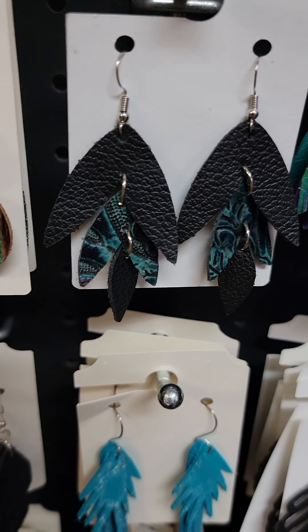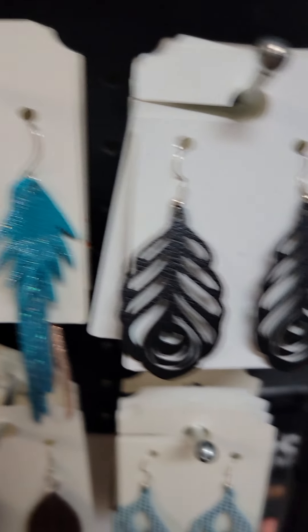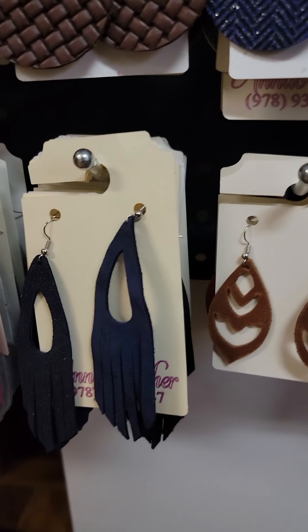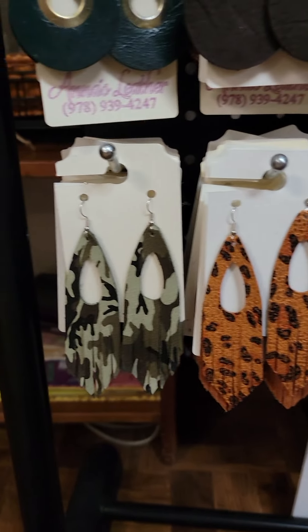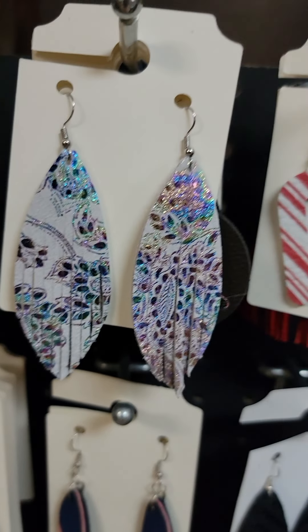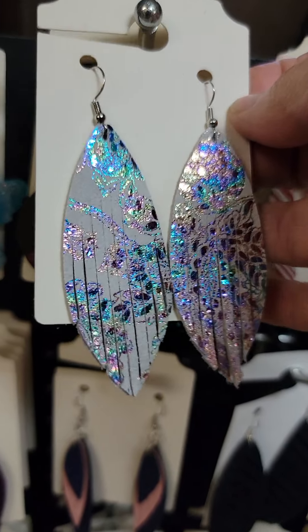That's it with four of them on it, and there it is with three — it's a little bit smaller. I can easily make that smaller too. That's a faux leather, it's so light, like a feather. I have these in multiple colors too. They're smaller. A little fringe. There's my little angels. And here's that gorgeous leather — look at that sparkle, isn't that gorgeous?